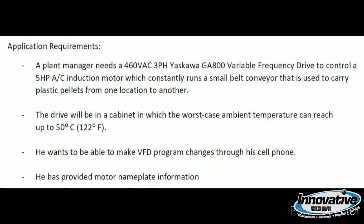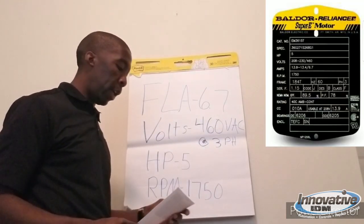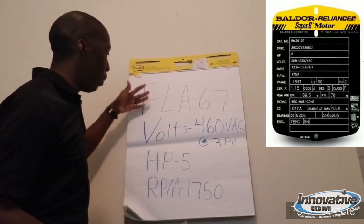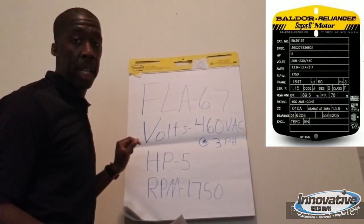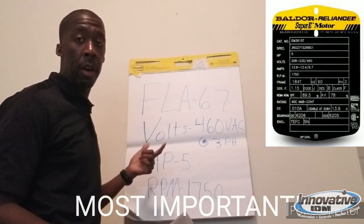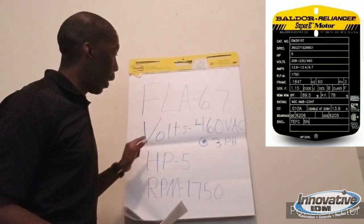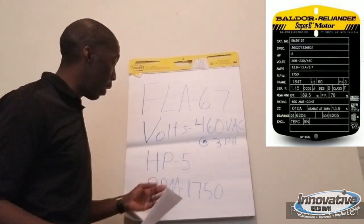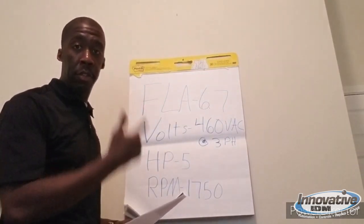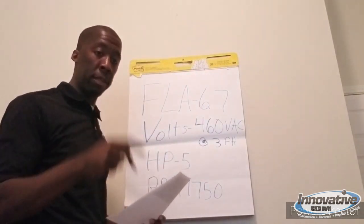Let me go over my step-by-step process for determining the right drive for this application. Looking at our motor nameplate — a Baldor Reliance motor — the key information needed to size the drive includes: first, the FLA or full load amps, which tells you the rated current required to run the motor at rated speed and rated horsepower load — in this case, 6.7 amps. Voltage input is 460 volts, three-phase. Horsepower rating is 5, and RPM is 1750. Yaskawa has a 240 volt drive class and a 480 volt drive class, so this falls into the 480 volt drive class.